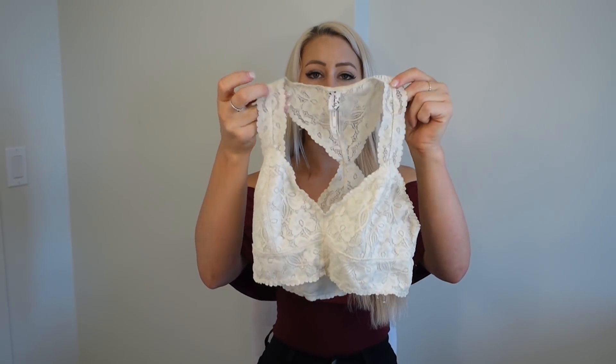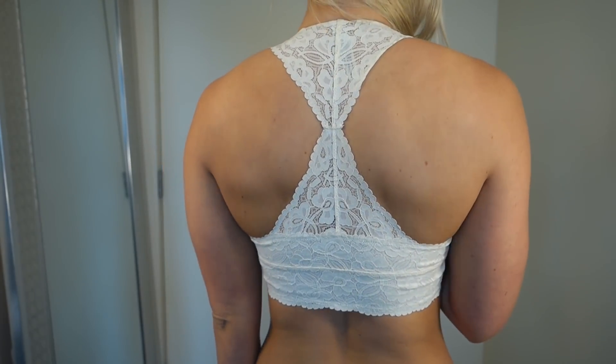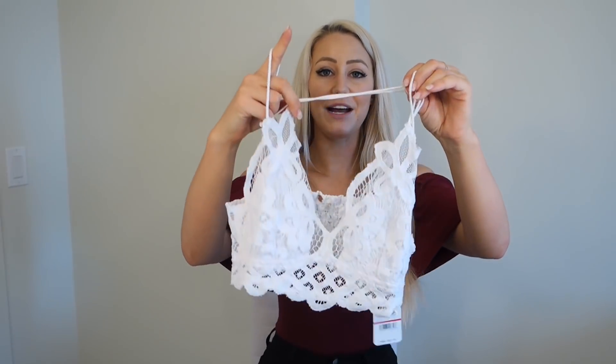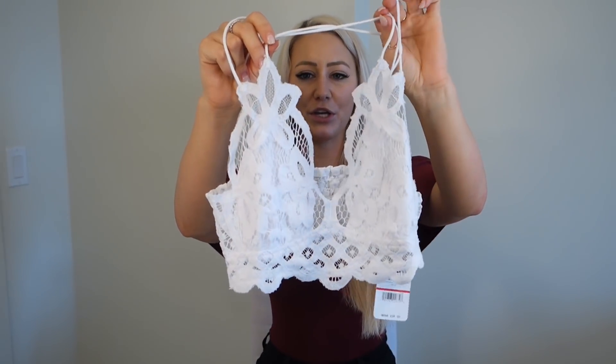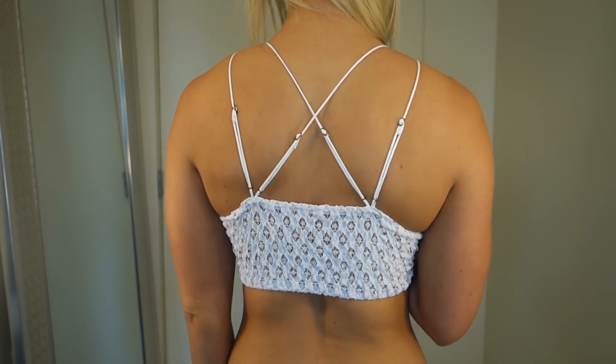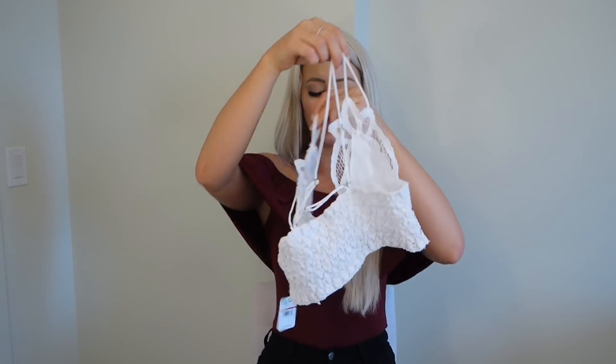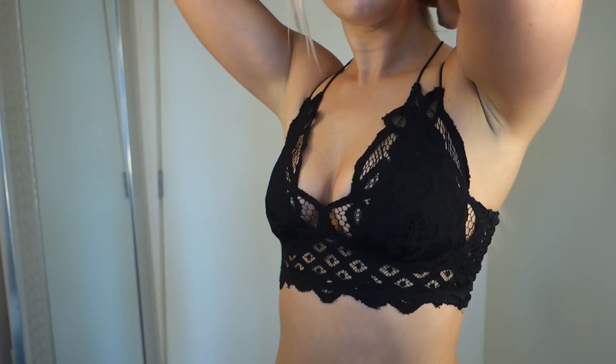This next one, also Free People, is a racerback. I wear the crap out of this one — it is just so comfortable and it goes with everything. I absolutely love it. This next one I just picked up and I think it is absolutely adorable. I don't know how many times I'm going to say adorable and cute in this video. The lacy detail is so cute — it looks like floral almost. This one is crisscross and has additional straps, so it's a little bit more supportive. I got it in black and white, and I probably should only keep one, but I want to keep both of them.